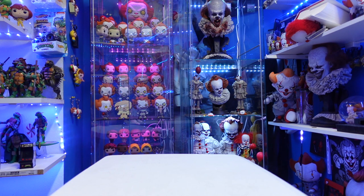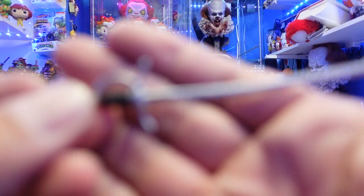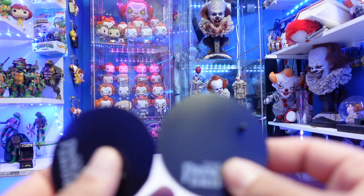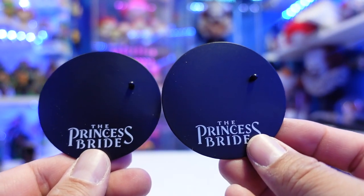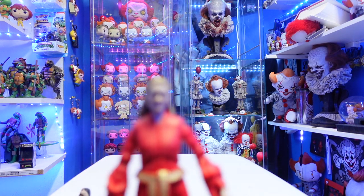Let me show you what these characters come with. Dread Pirate Roberts does come with a sword — it is a soft rubber material for the blade, and the handle looks pretty cool with a little bit of detailing. Both figures do come with a base, similar to all the other McFarlane black circular bases, except this one reads 'The Princess Bride.' Buttercup does not come with any accessories whatsoever.